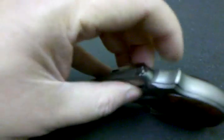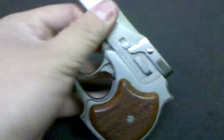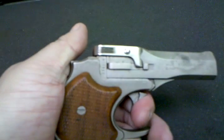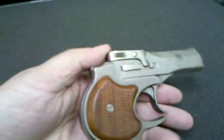When you open it, there are the ejectors. Pretty interesting — the trigger guard is not covered, so even though it's got a very long trigger pull, I'm pushing really hard on that trigger. It's not something I think I would keep in my pocket.